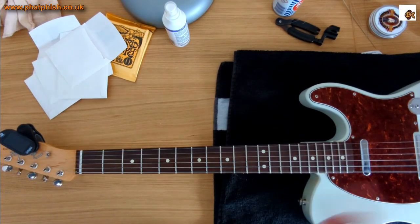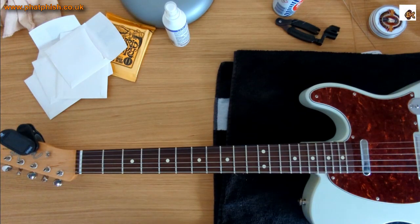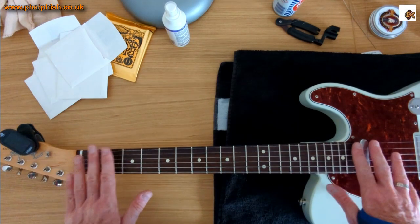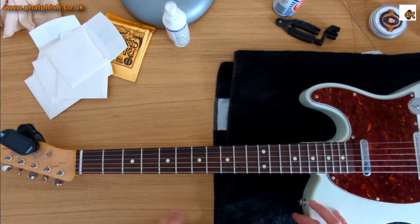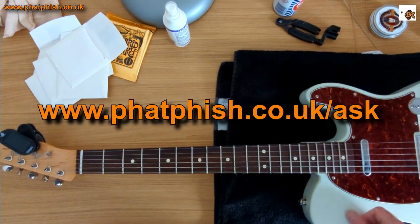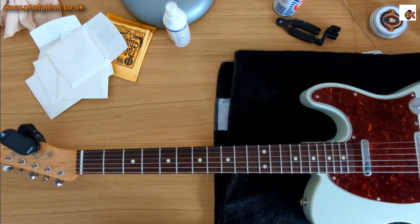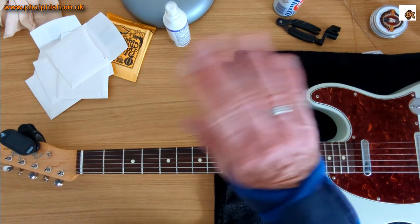Thanks very much for joining me and as always thanks for watching. If you enjoyed the video please click like, and if you want to see more please click subscribe. If you want to leave a comment you're more than welcome, but I don't always get notified by YouTube — if you specifically want to ask me about guitars, guitar maintenance, guitar playing, or music theory, you're better off filling in the form linked here and sending your question in direct — I can get around to answering it in a future video. Okay, that's all for now — thanks for watching and I'll see you next time. Bye for now.